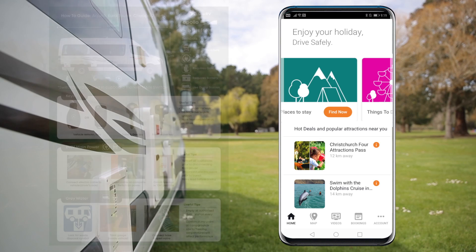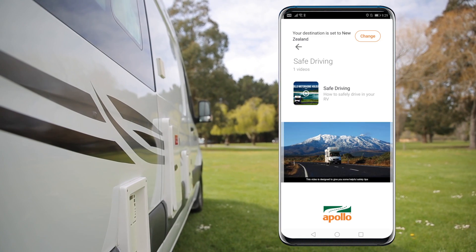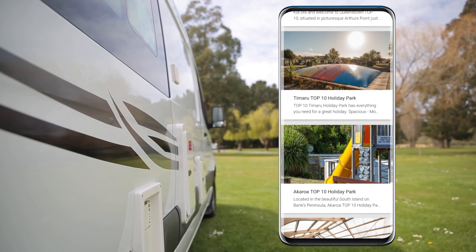With the Apollo Connect app, you can find local points of interest, get prepared for your road trip with our safe drive and how-to videos, and with our friends at Camp Stay, find and book campgrounds and holiday parks.